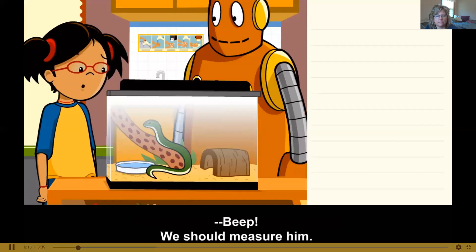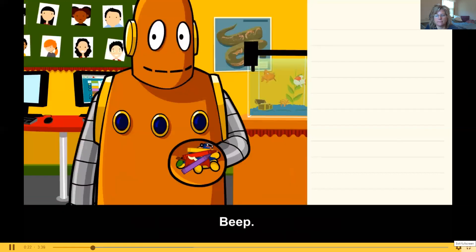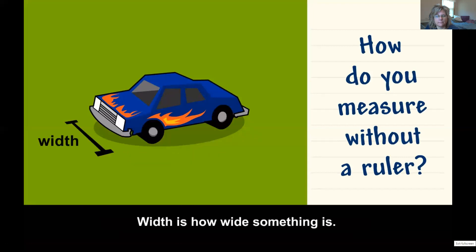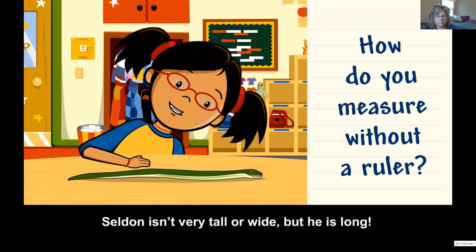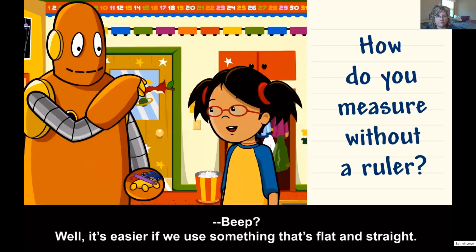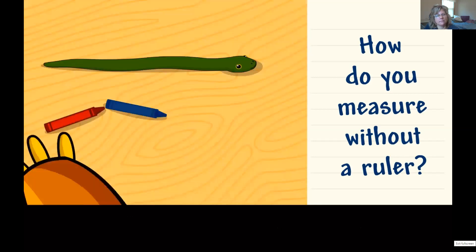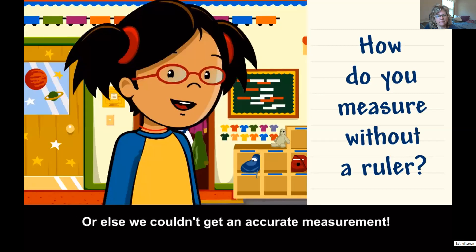Has Seldon gotten longer? We should measure it. You got a ruler? How do you measure without a ruler? I know that length is how long something is, width is how wide something is, and height is how tall or high something is. Seldon isn't very tall or wide, but he is long. Let's use something to figure out Seldon's length — it's easier if we use something that's flat or straight. We can line up crayons to find out Seldon's length. It's important to line them up in a straight line with no gaps, or else we can't get an accurate measurement.